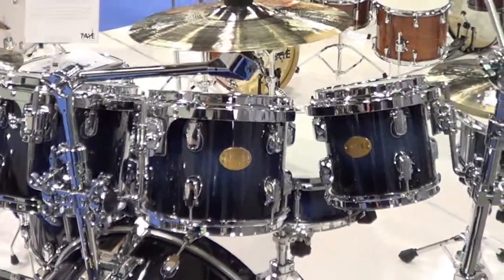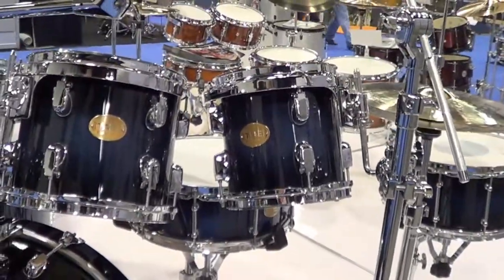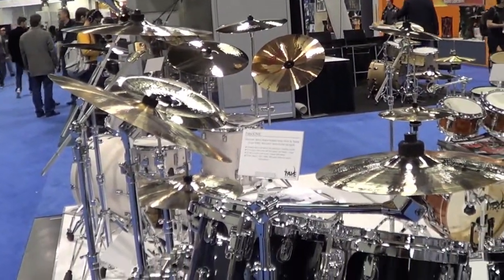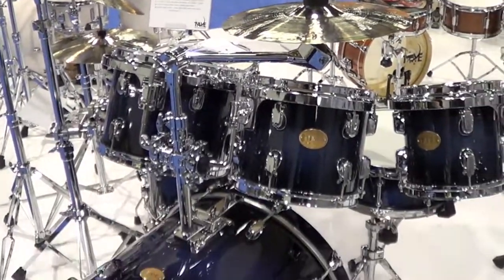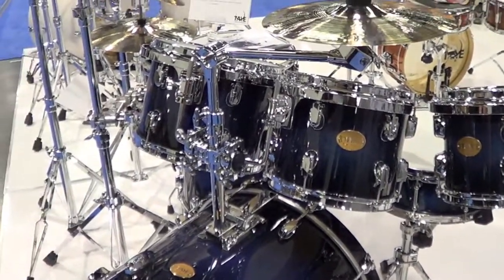We added snare drums to Parasonic this year — a 5 and a 7 inch deep, predominantly birch, thick 10-ply shell, with maple outer plies for blending of color, fidget-style tube lugs at a very affordable rate.